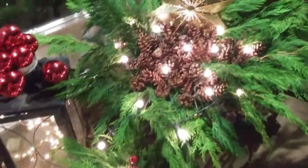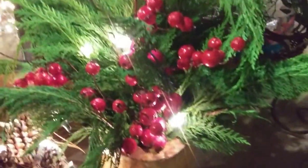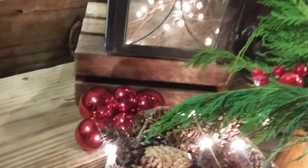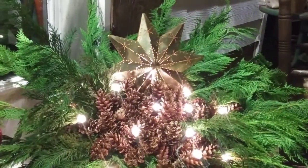And this is a stump my brother hollowed out. It used to have a lid so you could store things in it. But I filled that with greens and some faux berries, some more pine cones, and some more red Christmas balls. So there it is.